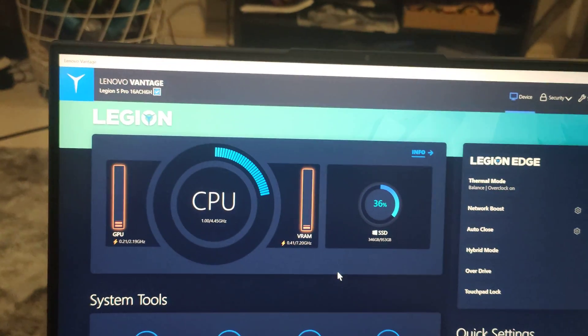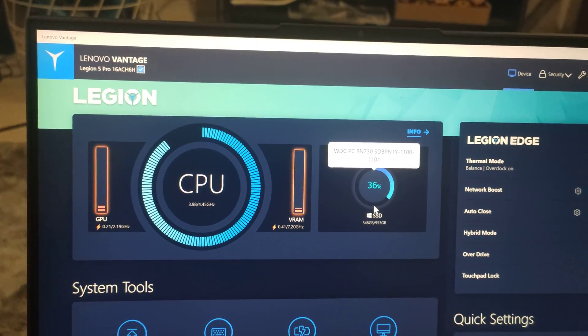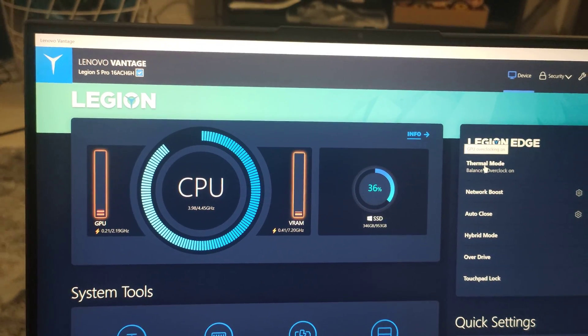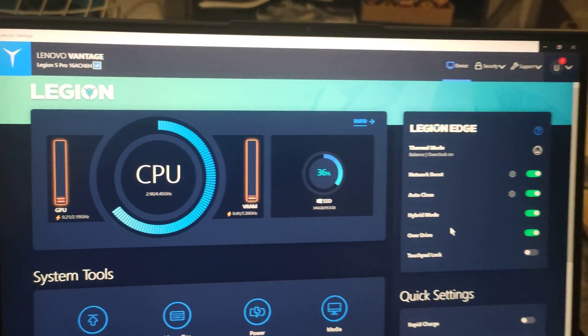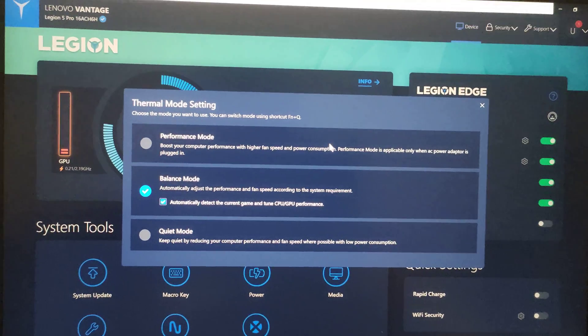It has a cool gauge for CPU and GPU customization and utilization, along with the SSD. There is also a thermal mode here. I will just show you how the thermal mode actually works.